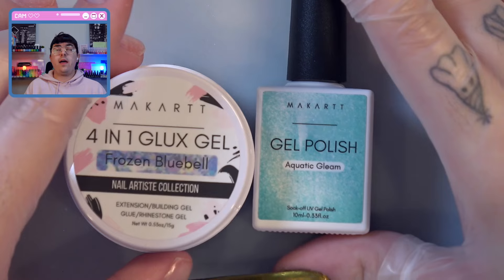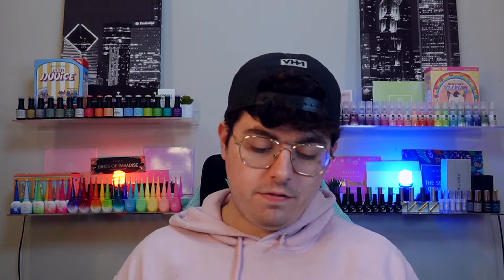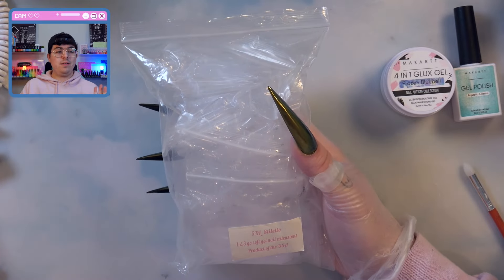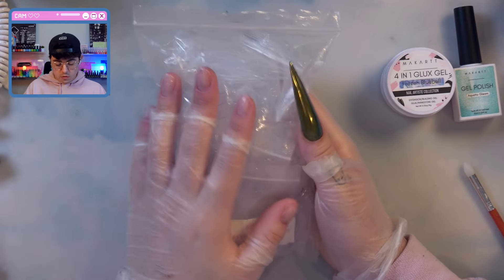Now I need to figure out a design. So let me get set up really quickly. I think we're going to do something along the lines of a blue set. I'm going to keep it simple because I just flew back from visiting my family and I've been up since like 5am and I'm tired, but I want my nails done. I am going to use the 5XL stiletto tips — I am over these nail tips that don't fit me. I want something that is reliable, something I'm going to like. So let's size these out real quick.